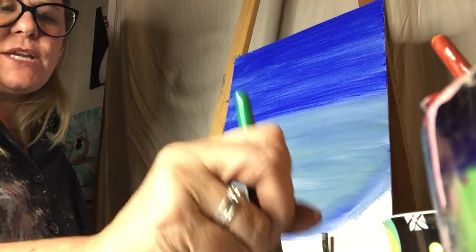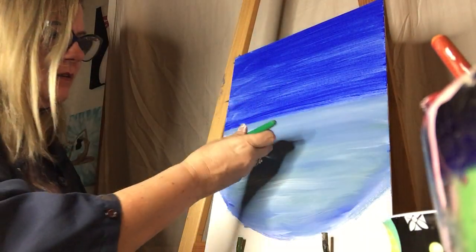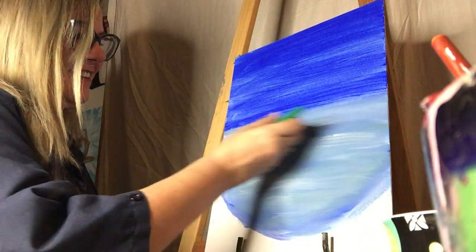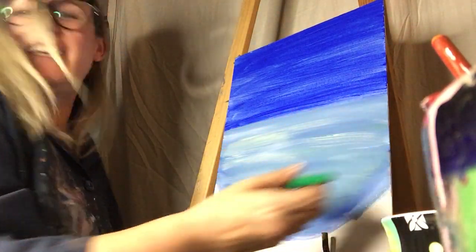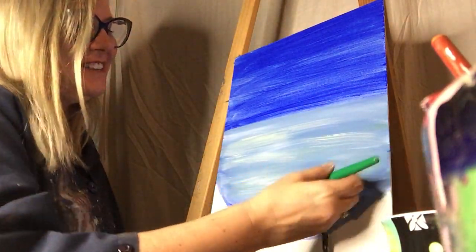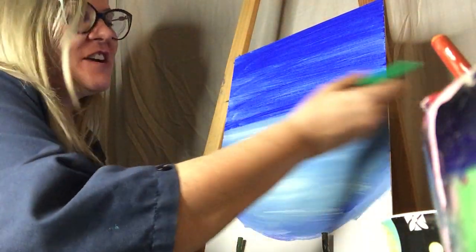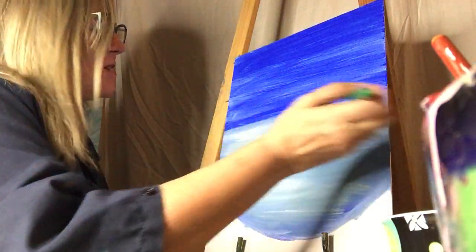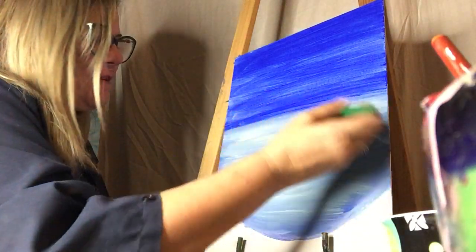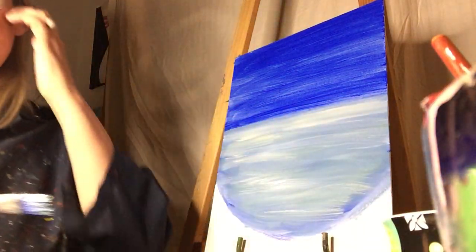How's everybody doing? It looks very different from yours — I have no clue. It won't look just like mine because, like we all sign our name differently, we're all different. We hold the paintbrush differently and put different pressure on there, so it will look different.